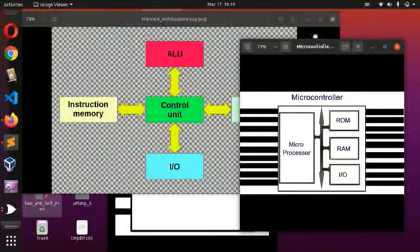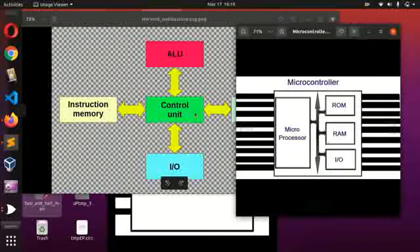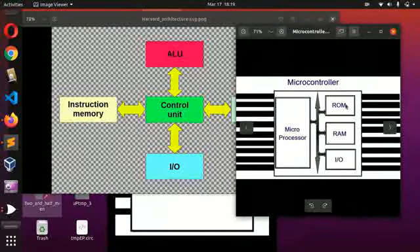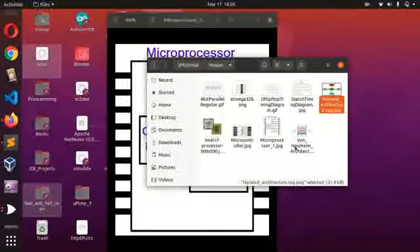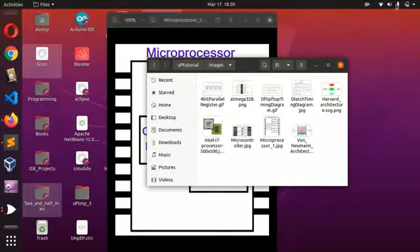Microcontrollers tend to always use the Harvard architecture. Let's take a typical one — the ATmega32, for instance. It has a flash memory where the program instructions get stored, and it has about 2 kilobytes of RAM where variables declared in your program are actually stored. That's what they use — the Harvard architecture — and because it's quite easy to use, we are actually going to use the Harvard architecture in our design.